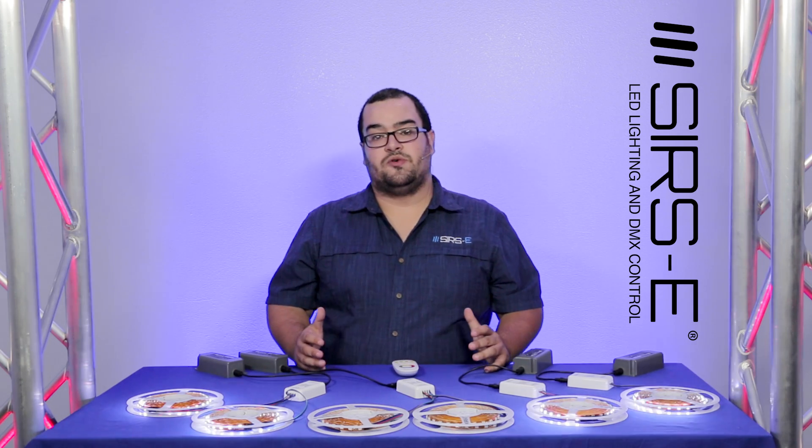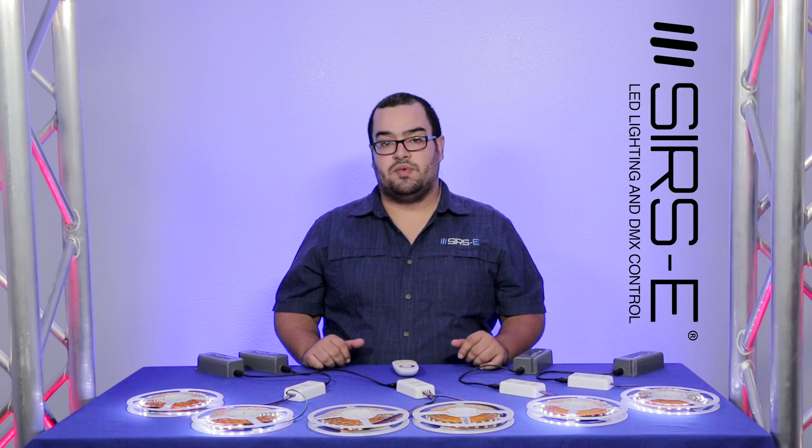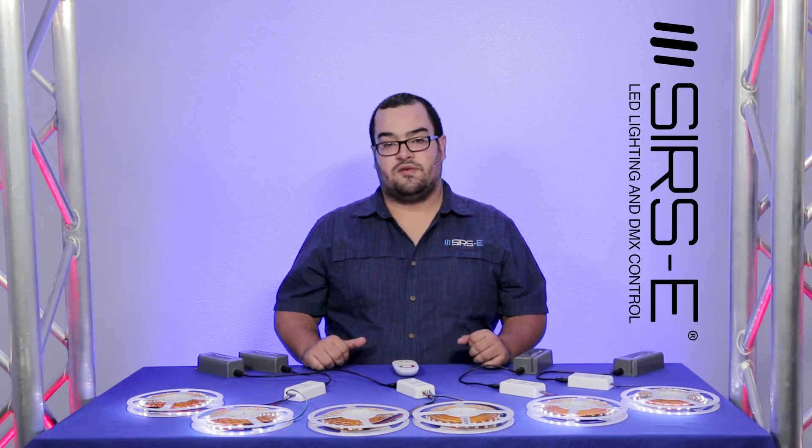Okay guys, well I hope you enjoyed this video. If you have any questions make sure you comment down below or give us a call. Remember to like and subscribe, and thank you for watching.